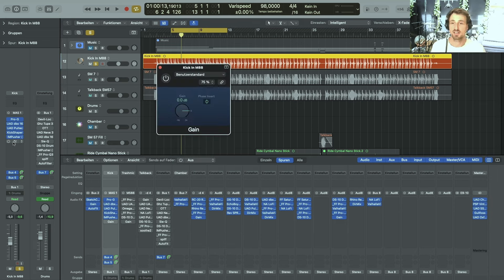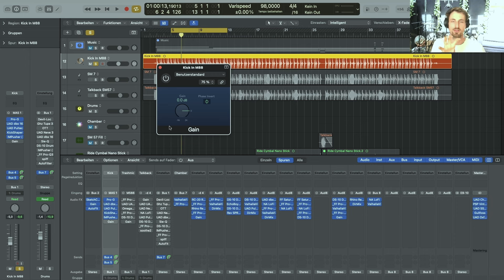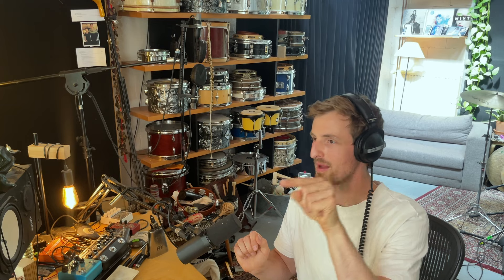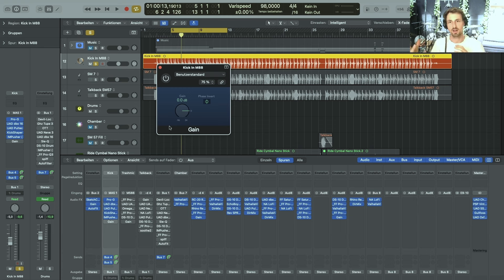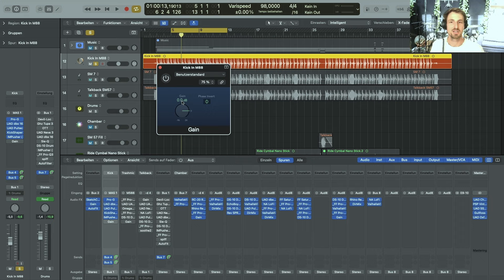The next plugin is just a gain plugin with an inverted phase. I like to put this on a couple of different channels that might have phase issues with the other individual mics. I just bypass it and turn it back on and look for phase things that might sound better when engaging the phase button. Sometimes it can be quite time-consuming to figure out all the phase relationships, but I encourage you to just try. Sometimes there isn't a right or wrong — it's just a different sound.